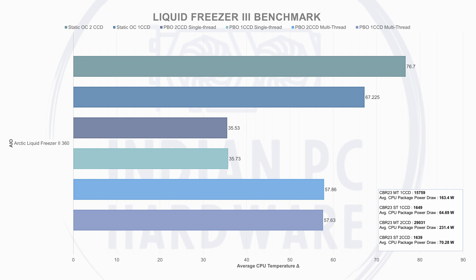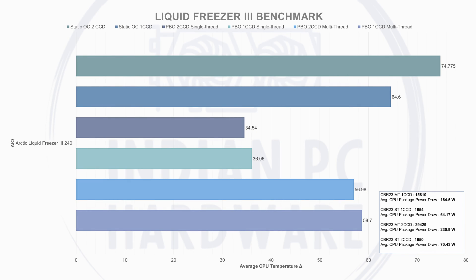The average temperature delta on single-CCD and dual-CCD isn't very different, but there's a drastic change in power draw — it was hard to keep the single-CCD cooler even when drawing less power. For dual-CCD single-threaded, the average CPU temperature delta was 35.53°C while drawing 70.28W, scoring 1,639.